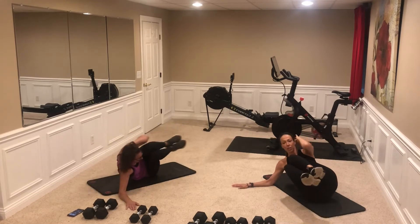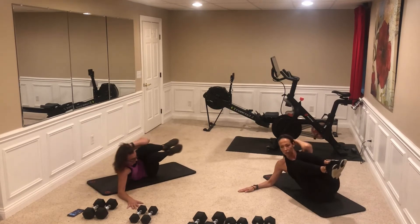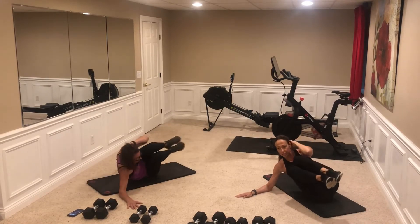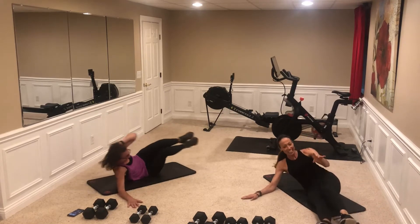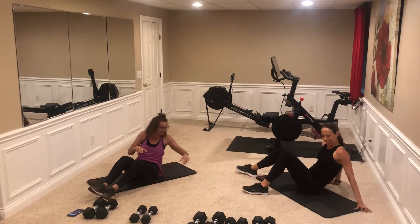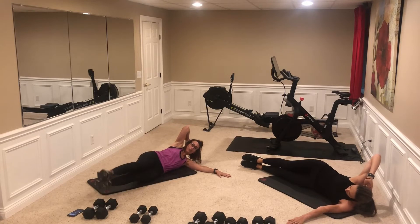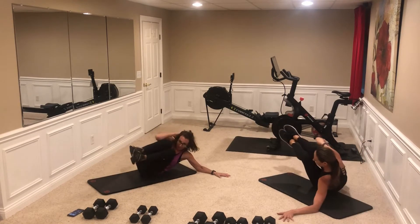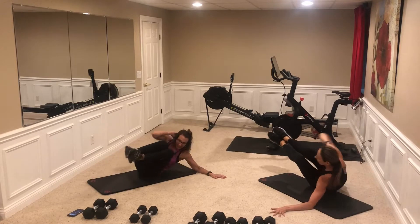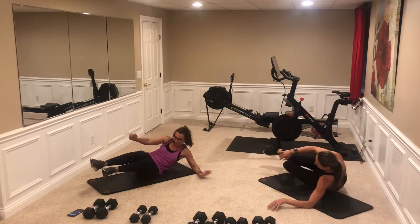Here we go: one, two. If you hear popping in your hips, don't panic — that's just air. For us it's like a little music. Eight, ten — we'll do an extra one just in case. Switch sides — straight arm, on your hip, hand behind head. One, two, three, five, six, seven, eight, nine, ten. That was definitely ten.